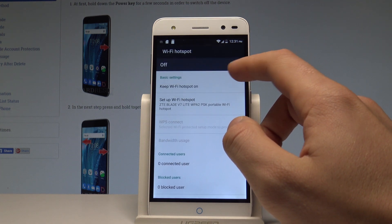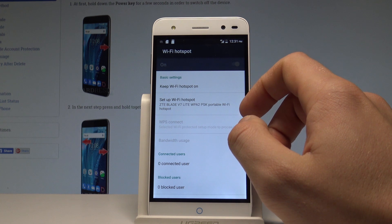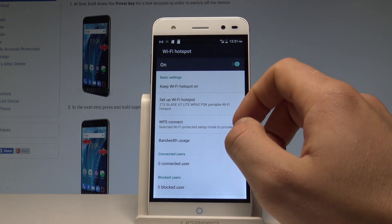As you can see, you can enable this hotspot by using this switcher. Let's wait a few seconds — and right now the Wi-Fi hotspot is turned on. You can use it.